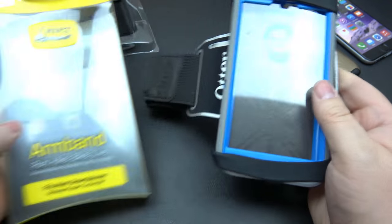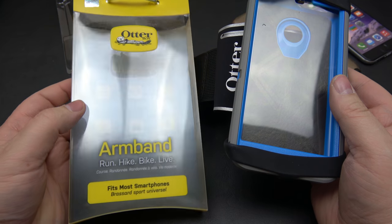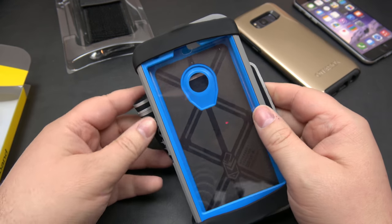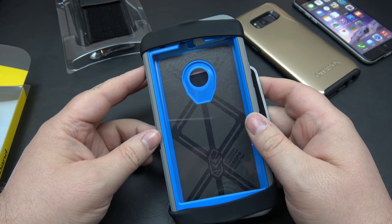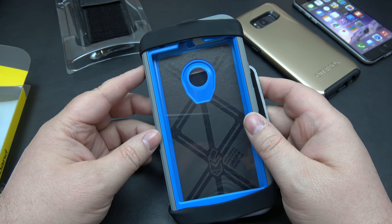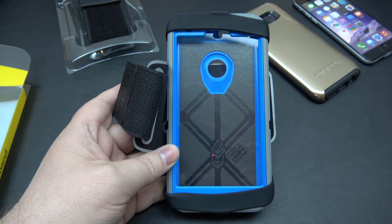So that right there, folks, is the Universal Armband from Otterbox. It comes out at an MSRP Canadian of $54.95. I'll drop a link for both Cesium and Otterbox online if you want to pick it up. If you like the content, please give a thumbs up — it does help out. If you feel like sticking around, think about subscribing as well. I try to bring out videos three times a week: Sundays, Wednesdays, and Saturdays. And of course, Friday is Lightsaber Friday, so stick around for that. I'll catch you all in the next one — take care, bye-bye.